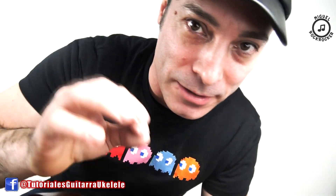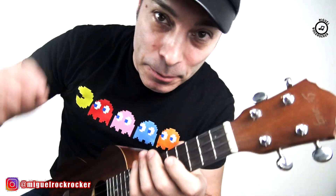Hello, how are you? I'm Miguel Reyes, I'm here to show you how to play your favorite songs. And now, with the ukulele, we're going to do Pa Mi.